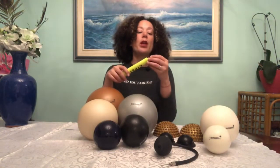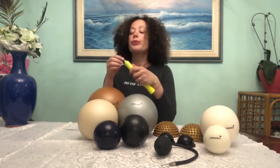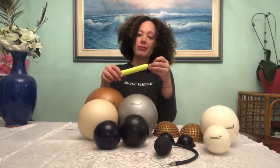One more thing about the pump: if you don't have a Yamuna pump or your practitioner is out of stock, some people can use a bike pump. You do need to make sure the needle is quite small — if it's too big, you can pop your Yamuna balls. So check your bicycle pump, compare the needle size, and make sure it's small enough.